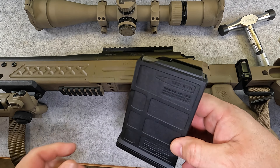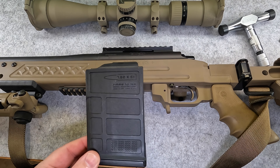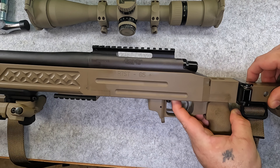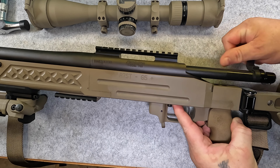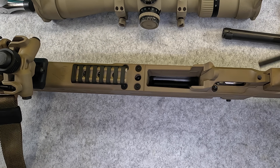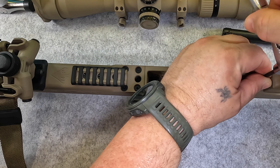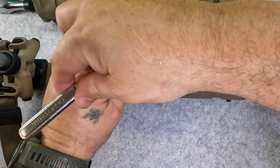It operates on an AICS-based magazine — you can use the plastic PMAG ones, the AICS ones, and McCree has its own as well. Go ahead and remove the bolt: just push in on the bolt release, pull back, and get the bolt out. Using a 5/32nds, we're going to remove the two action bolts that are in here and get this thing separated from the chassis.